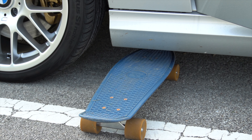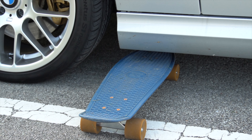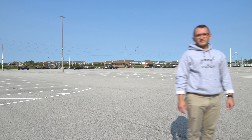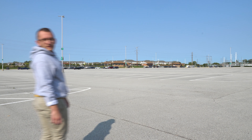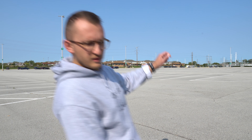All right, let's test the durability on this thing. This is a review of the Quip Cruiser 27-inch by Retrospect.